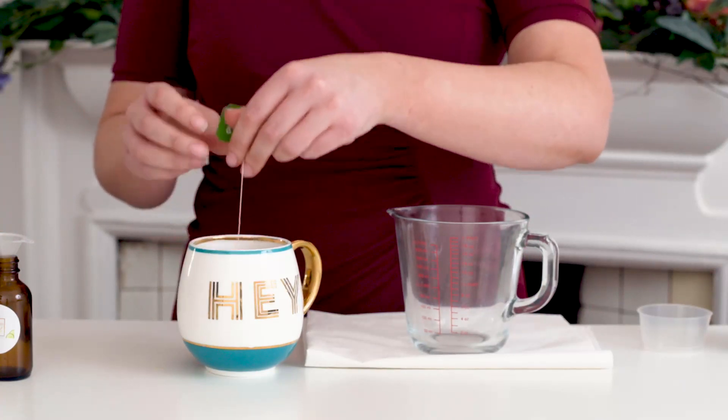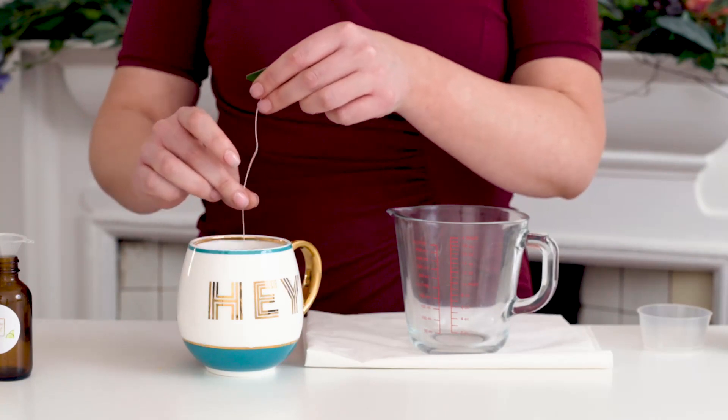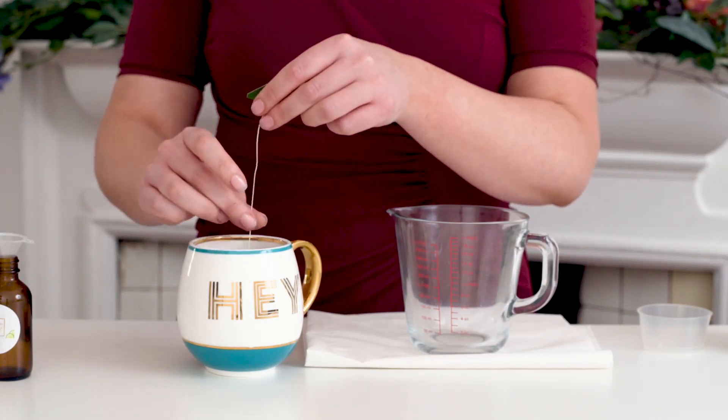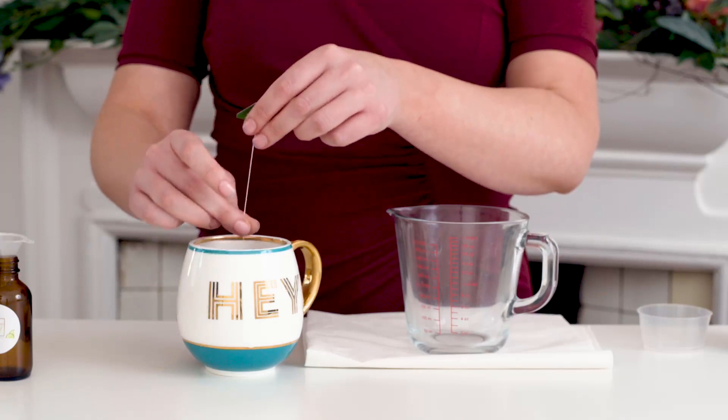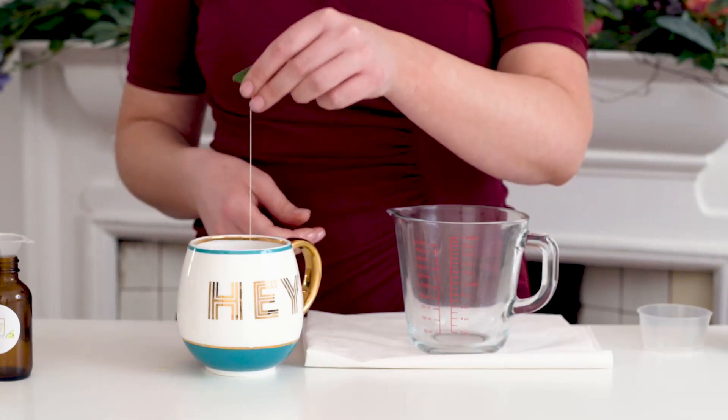This part of the toner — to make a 60 ml bottle, because this toner lasts about two weeks — you need 40 ml of the green tea.